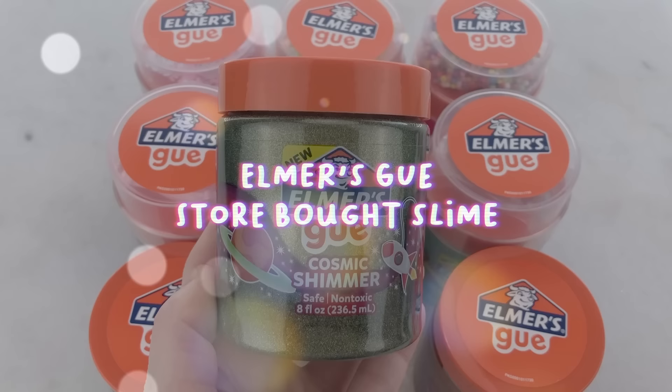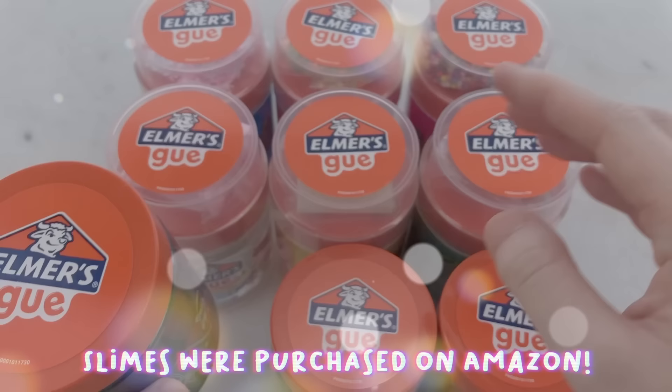Hello everybody, and welcome to a new video. Today we are doing a 100% honest review on the new Elmer's Goo slime.